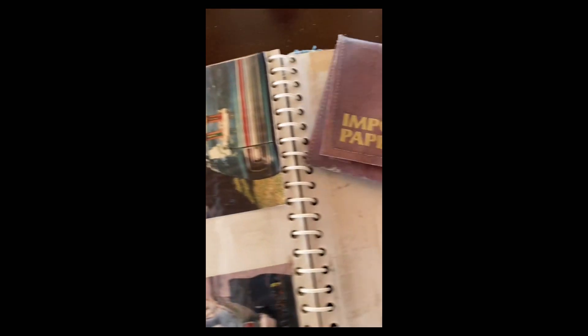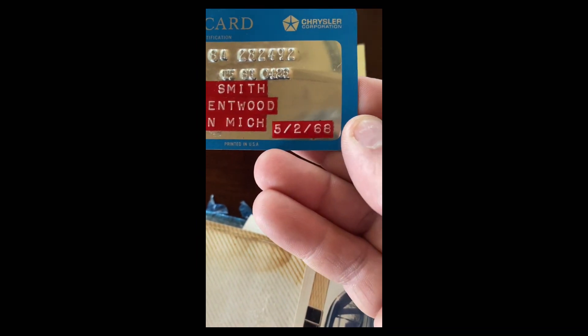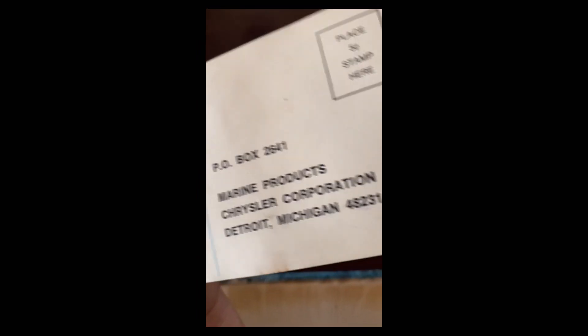Some more pictures with some trophies. Okay, what's in this — 'Important Papers, Courtesy of Michigan.' This is the mileage when the engine was put in at 60,395.1. This is a certification card from Chrysler to who bought the car in 1968. This is a Chrysler Action Line outboard — never knew Chrysler made outboard marine products. Chrysler Corporation, Detroit, Michigan.